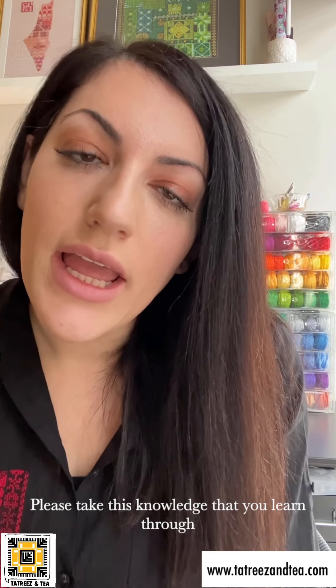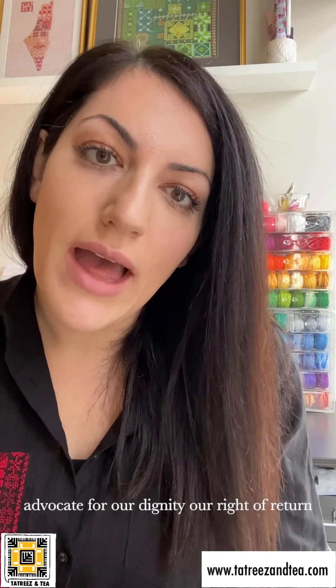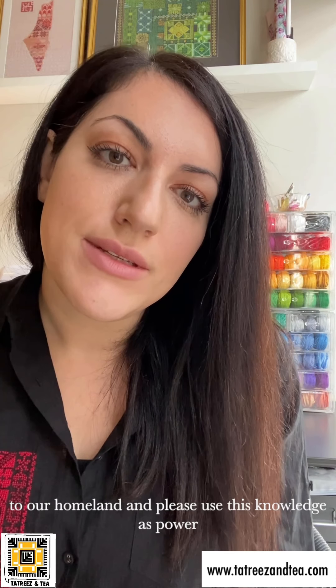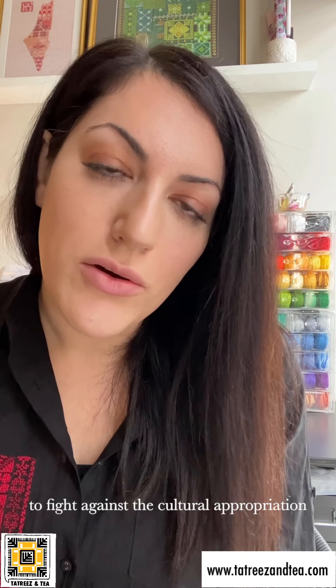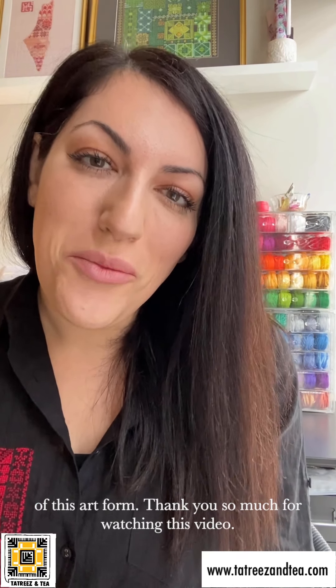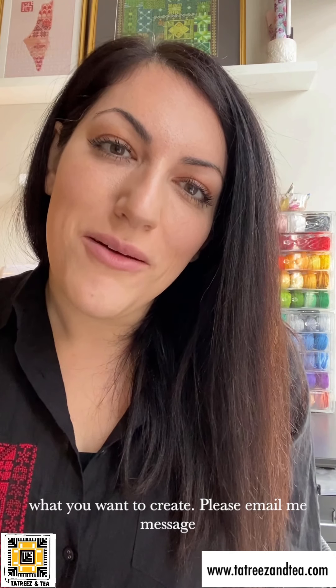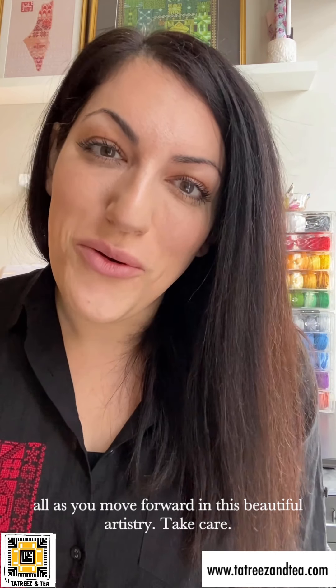Please take this knowledge that you learn through the Tatreez classes and through your own ongoing learning and practice of Palestinian embroidery to advocate for Palestinian human rights, to advocate for our dignity, our right of return to our homeland. And please use this knowledge as power to fight against the cultural appropriation of this art form. Thank you so much for watching this video. I look forward to working with you, growing with you, and learning about what you create and what you want to create. Please email me, message me, reach out to me if you have any questions as you move forward in this beautiful artistry. Take care.